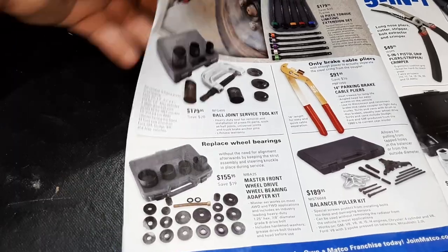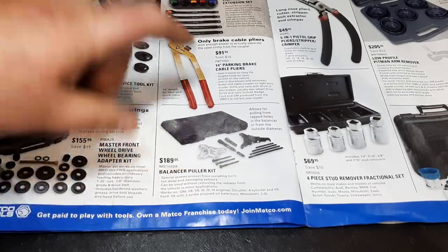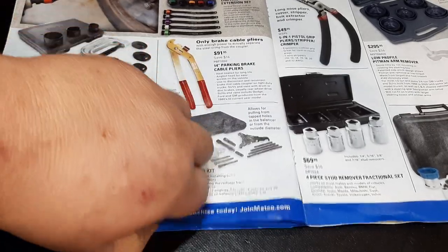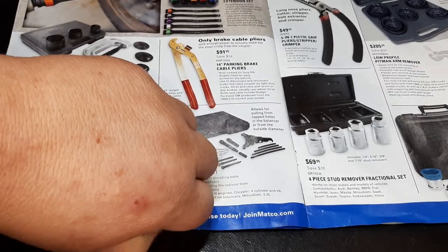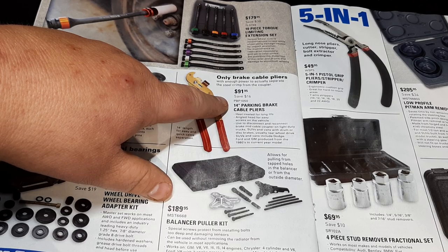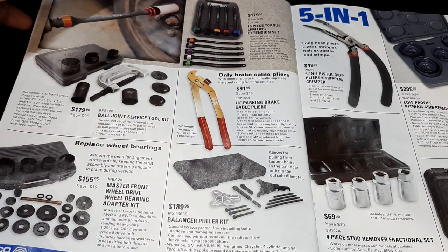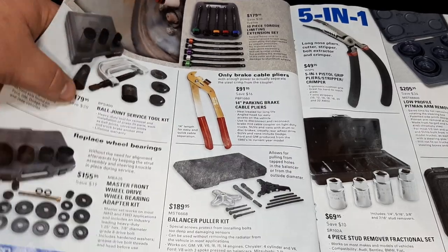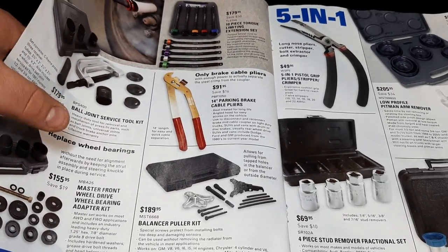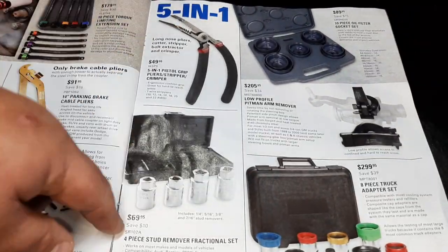We have the balancer pulley kit at $189. Brake cable pliers — if you've ever had to deal with those on GMs, they are a real pain. The 14-inch parking brake cable plier set — Ford, GM, and Dodge all have them, and those pliers are a definite huge help.